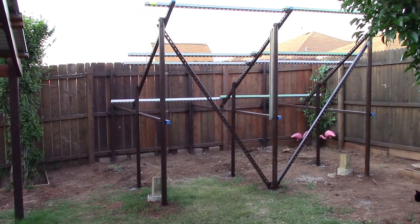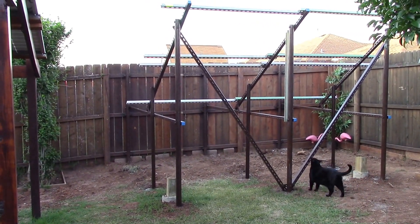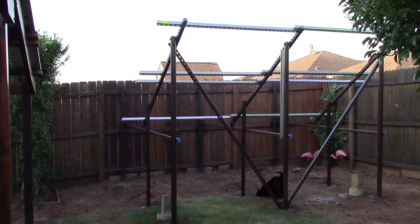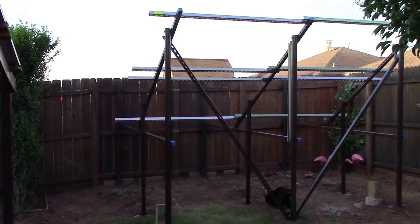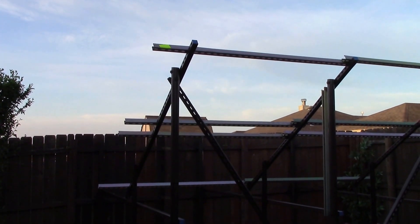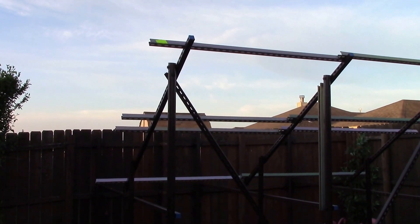Hey, good morning, Chris here again. I don't know what part this is, but I got the cradle system racking done — one step closer. This went up really good. I'll make this a really short video. It's Saturday, I got a little scraping and painting to do this morning before it rains Sunday evening, so I'll get the paint down on the racking here this morning.